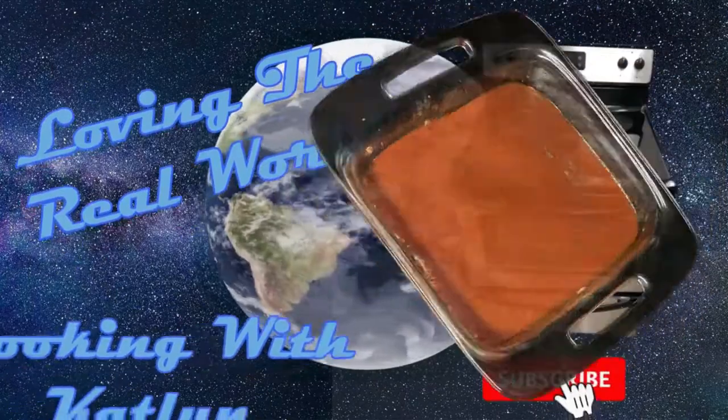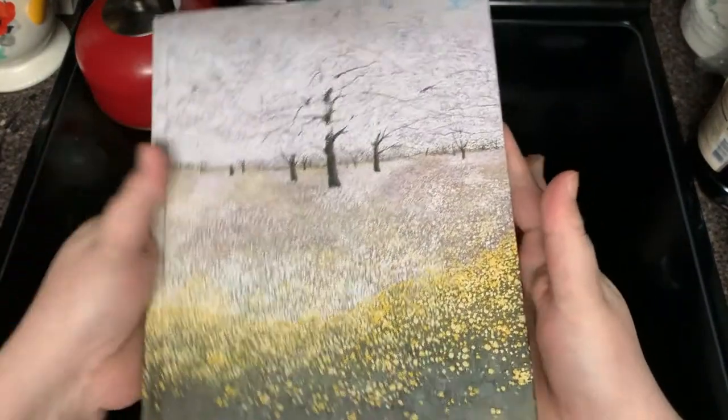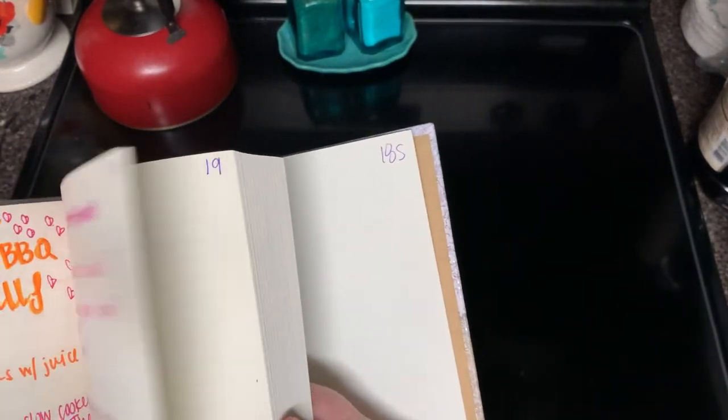Hey there guys, I've kind of been wanting some meatloaf, so let's make us some meatloaf. This recipe is gonna come from my grandmother.